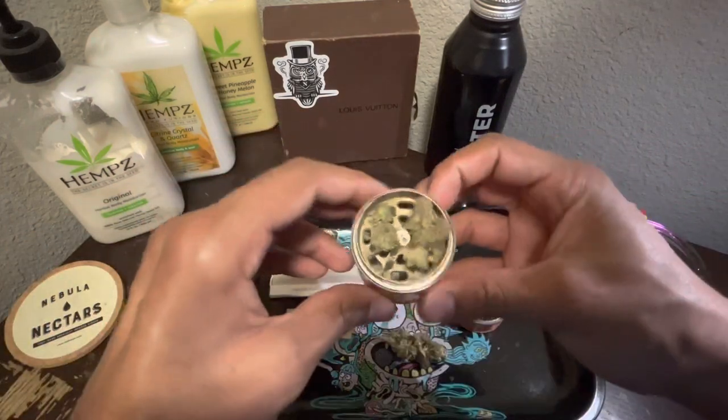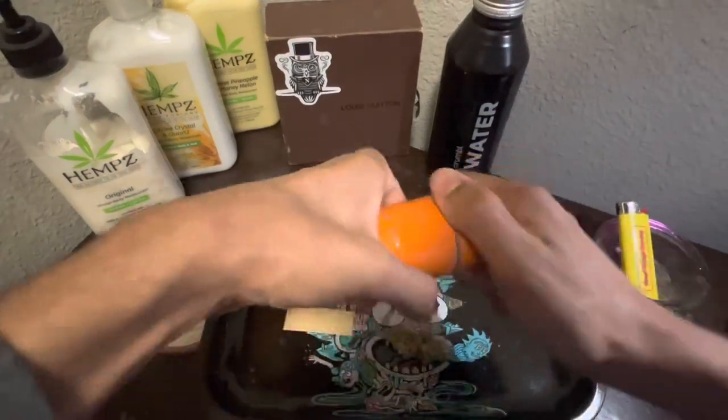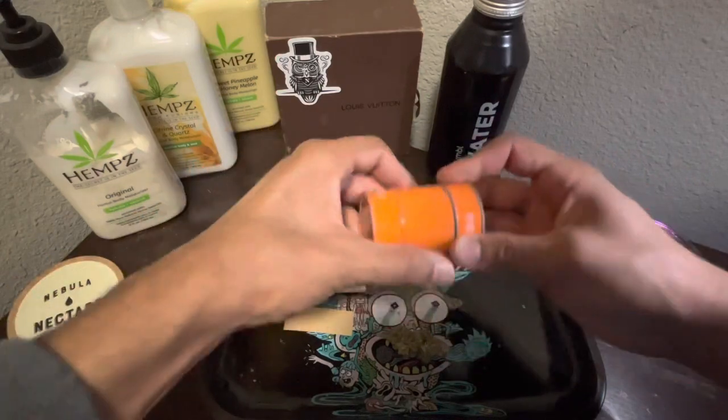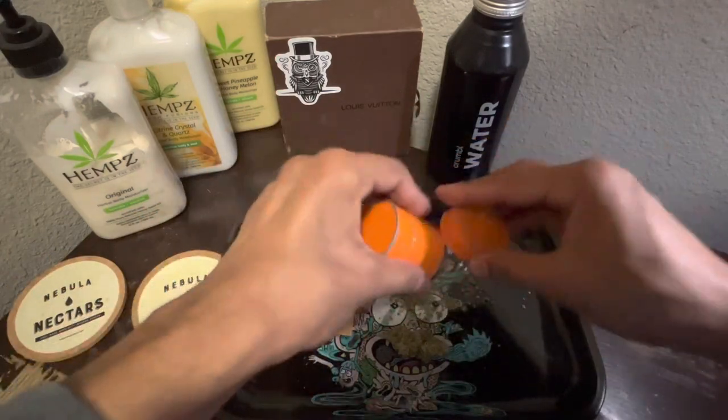Stuff it in, boom, like that. Pop that lid back on, grind it up. Tap it out. Grind it up again. Make sure all that shit's out of there.